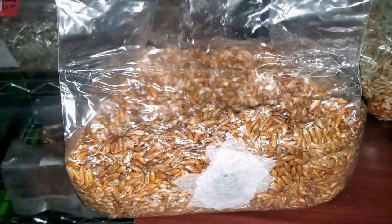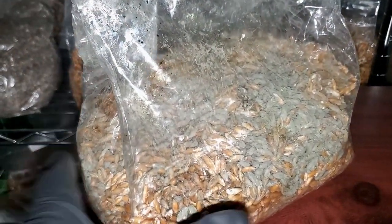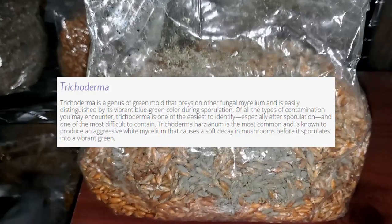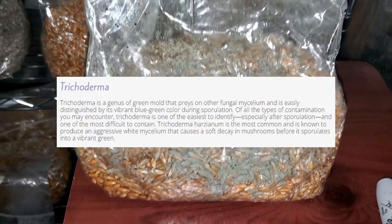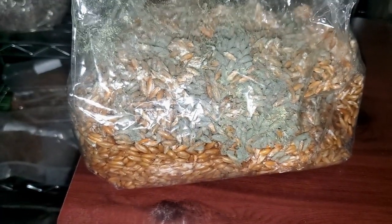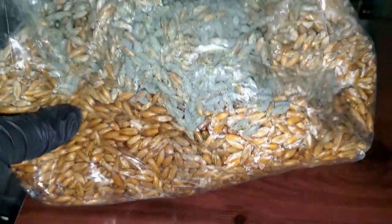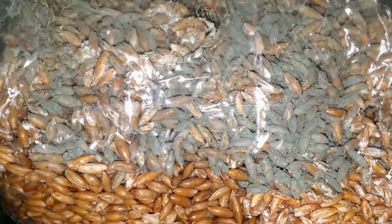Right there you can see the healthy bag, and then this is the contaminated bag. What you're looking at is a classic case of trichoderma. Trichoderma is a green mold that preys on other fungi's mycelium. It's really easy to tell what it is because of that vibrant blue-green color — out of all the different types of contamination, it's probably one of the easiest to identify.